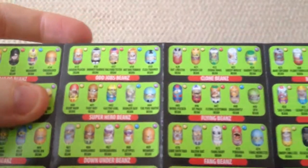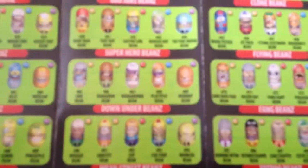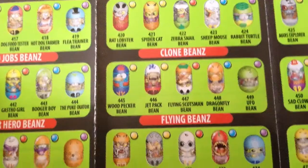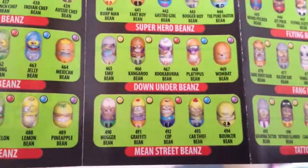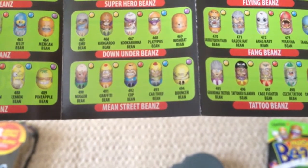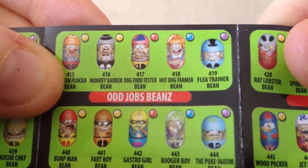So we'll just check the guide here and have a look. Alien Plant Bean 427 is an uncommon. The mixed species beans — Rat Lobster Bean is a common. And the hot dog bean — Hot Dog Farmer Bean is a rare. Nice.